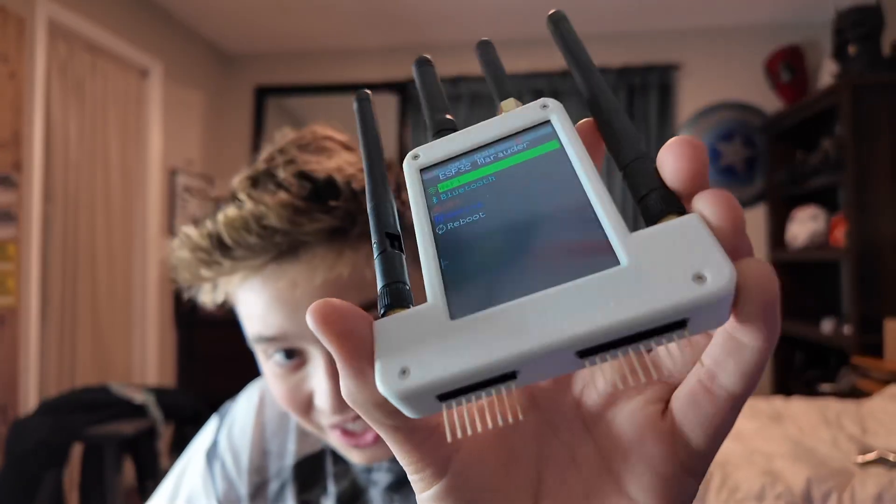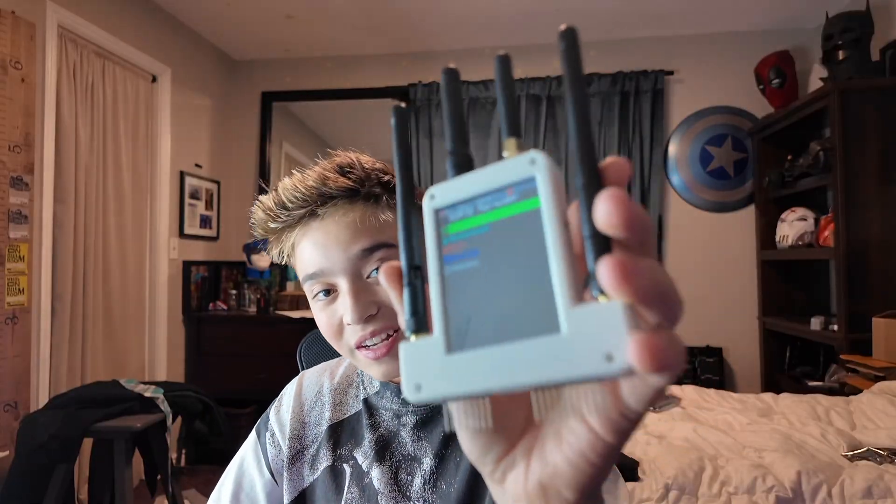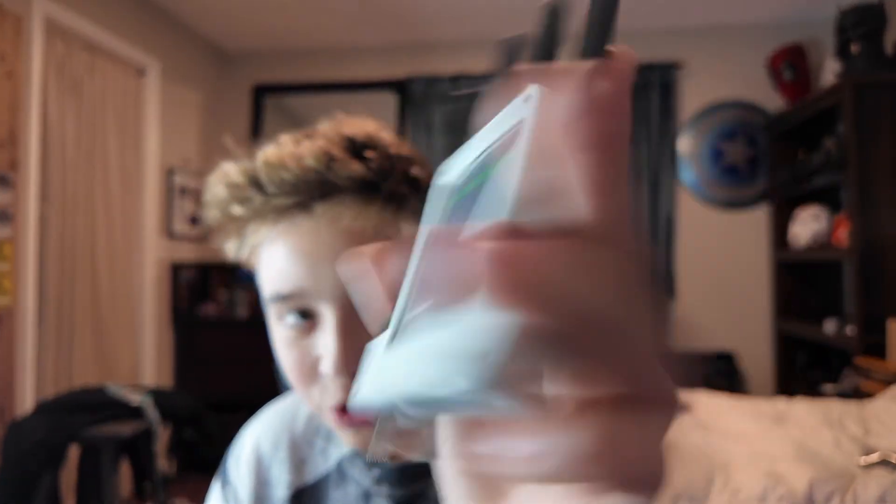This is something that really hasn't been done before at this level. It obviously has this huge screen on it, and we'll talk about it later. There's only one other on the market like this, except mine's better. As you can also see, it has a battery built-in. It comes with a little shell to keep the GPIO pins protected, which means this could be a stand-alone device — you don't even need a Flipper with this.